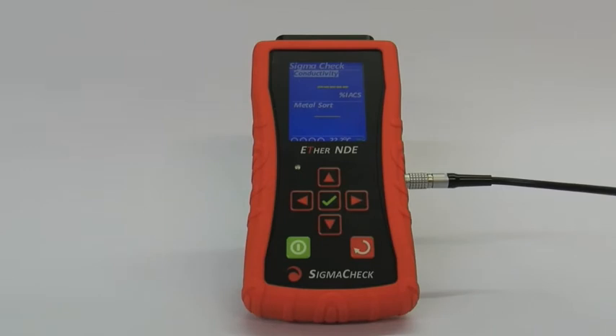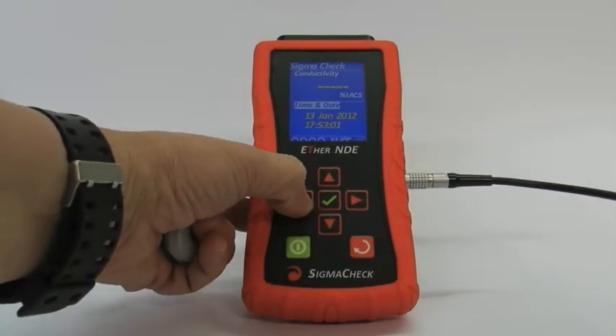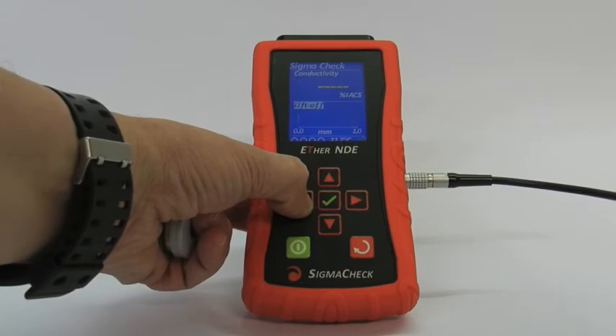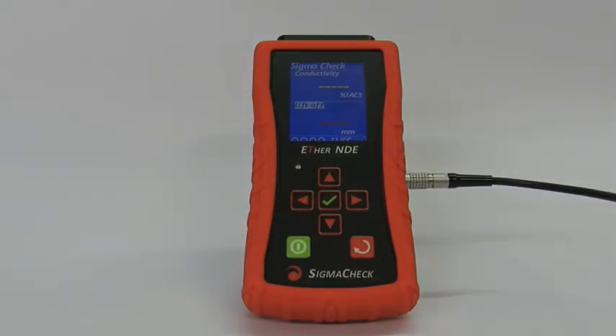And now we can measure different materials. There's a metal sorting function at the bottom so you can do a lookup. I can change the bottom screen: date, conductivity, meter reading, liftoff bar graph, liftoff display in millimetres. This now gives us a reading of how far off the material surface the probe is. There's also coat, coat, coat and thickness.